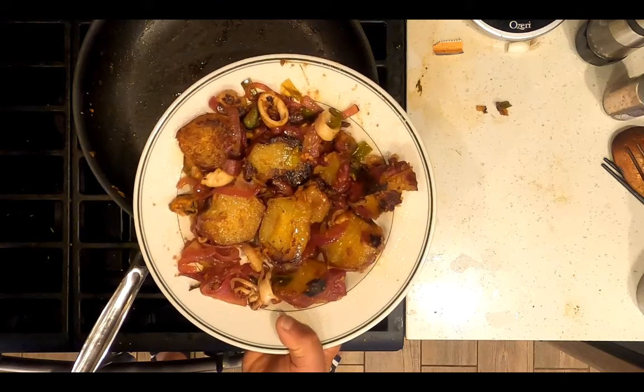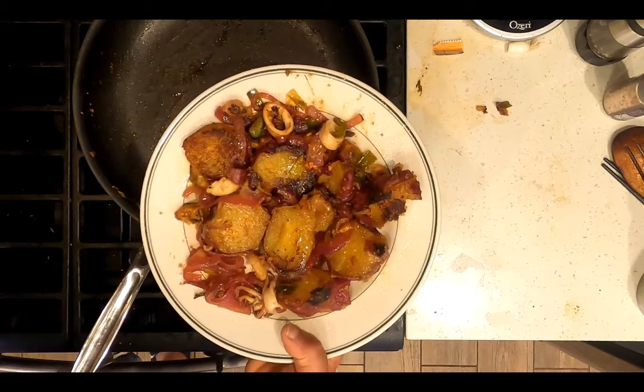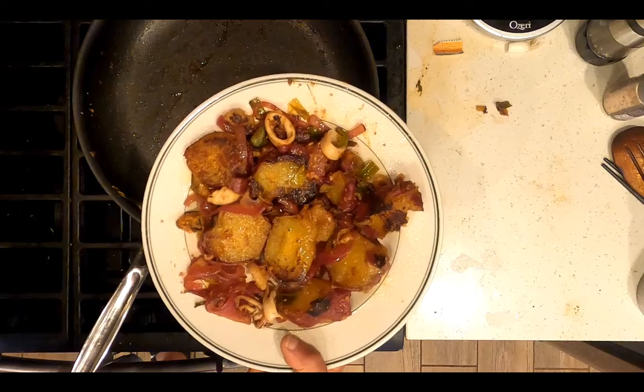Voila, dinner is served. Chinese stir-fry with Japanese sweet potatoes and seafood medley. Have a great day!